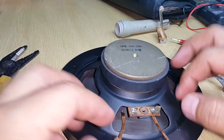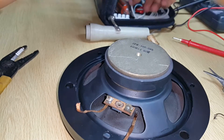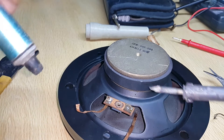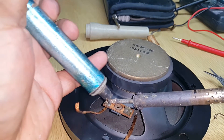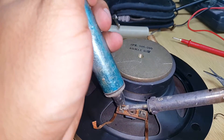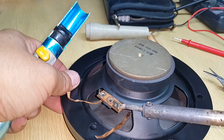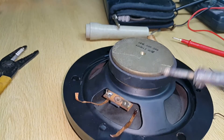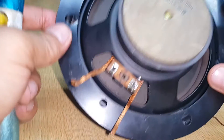What I do now is solder these two leads into the terminals. I'm removing the solder from the soldering pump and soldering the terminal. Okay, nice and clean. Other side — okay, nice and clean again.